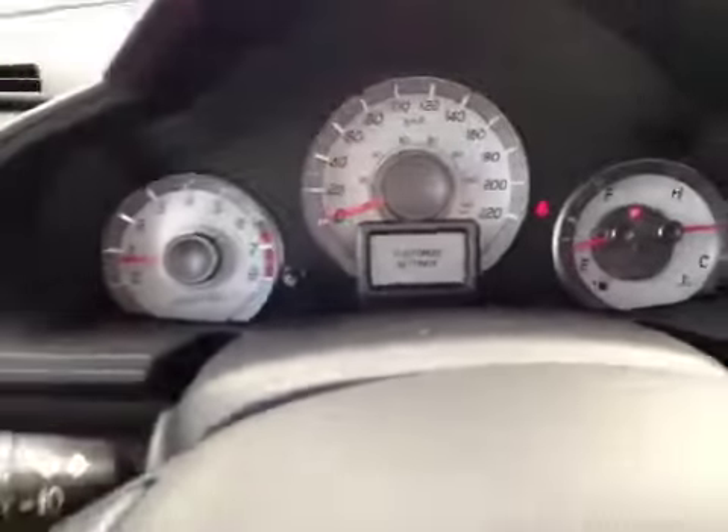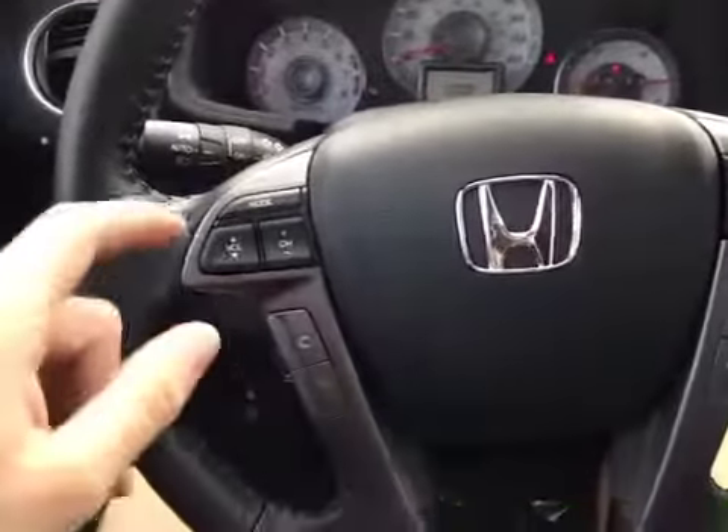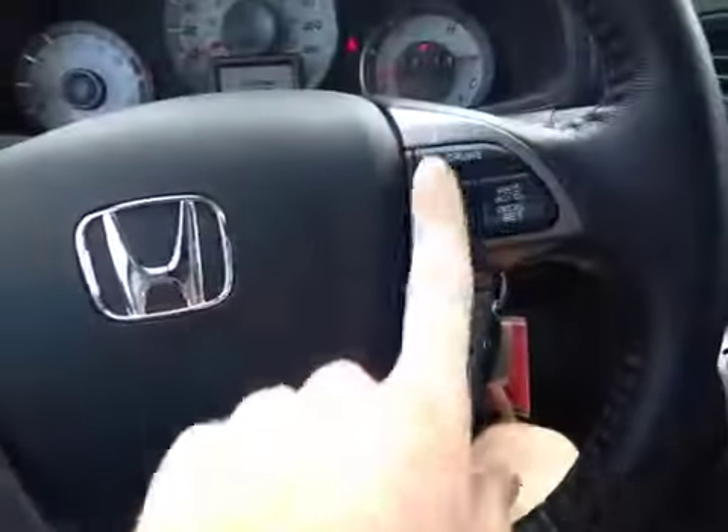In the center dash, we have all our main readouts. And back on this leather-wrapped steering wheel, we have our stereo controls, hands-free communication, and cruise control settings.